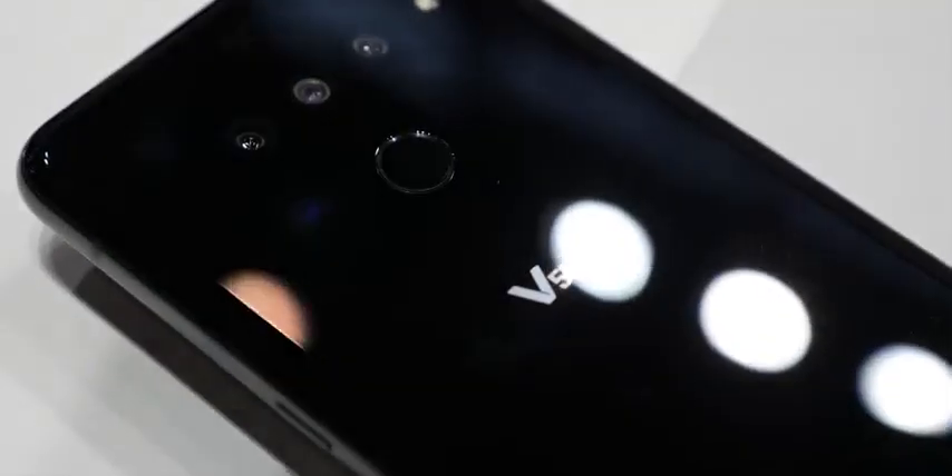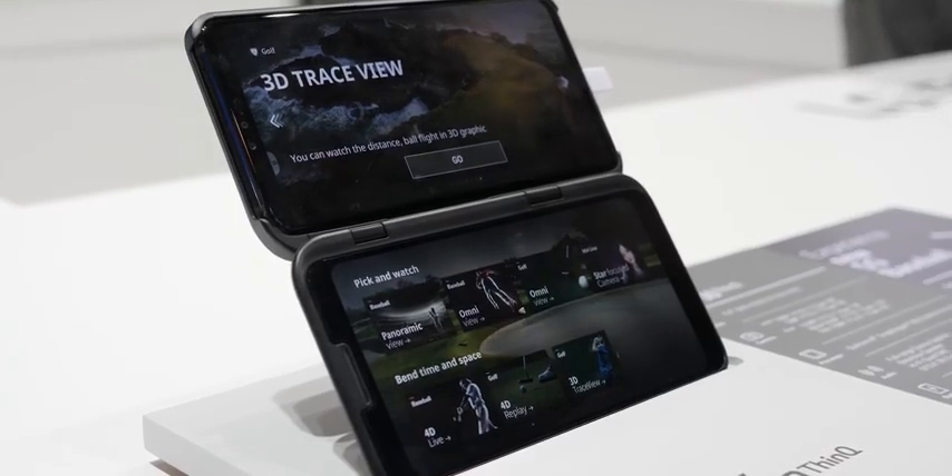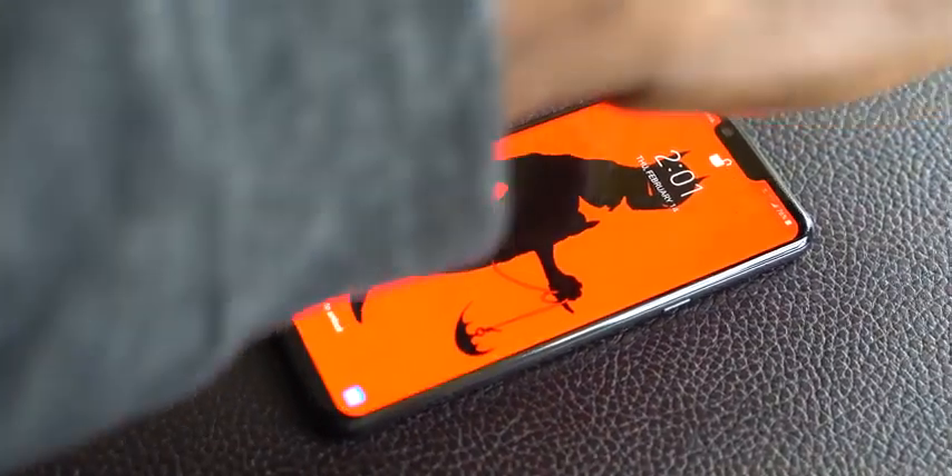We all knew the LG G8 ThinQ was going to be announced at MWC, but LG said no, we've got one more device for you — and this time it's the V50 ThinQ. Two devices, a V50? Let's find out why. So let's start with the very first device that LG announced, the G8 ThinQ.